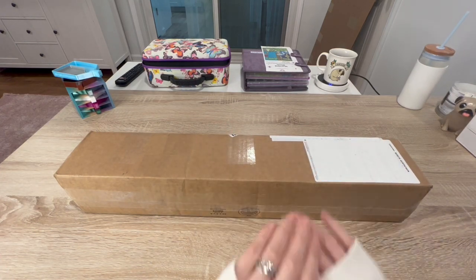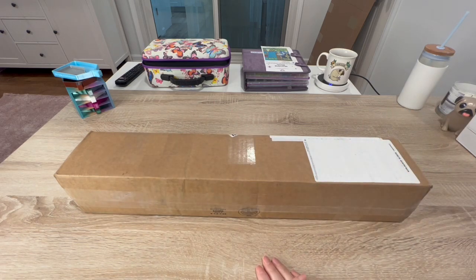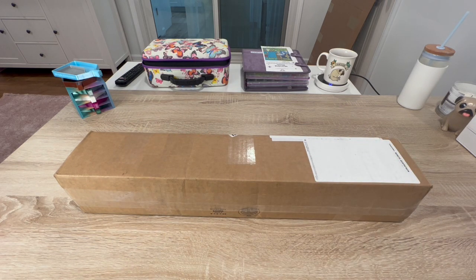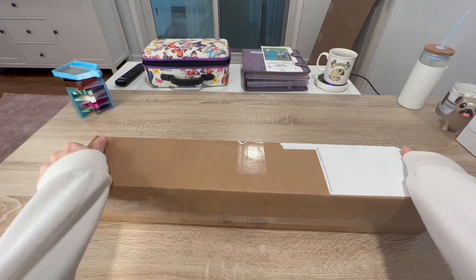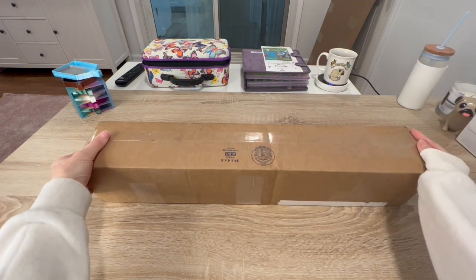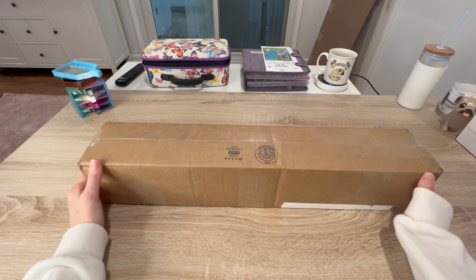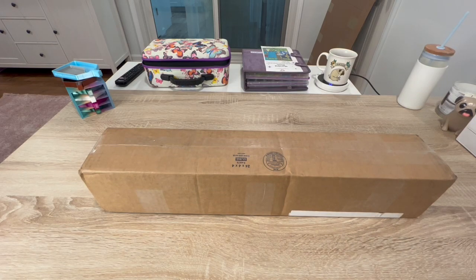Hello shiny happy people, welcome to Kimba's Crafts! My name is Kim. If you're new here, hello and welcome. If you're returning, welcome back guys, love you! We are here with a happy friend mail. This was sent to me by one of my subscribers and friends, Sarah. I'm super excited — I don't know what it is, I've never been good at guessing gifts!